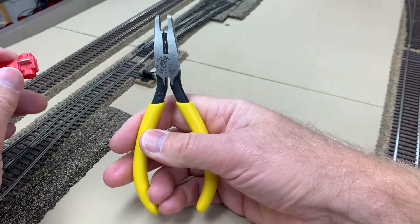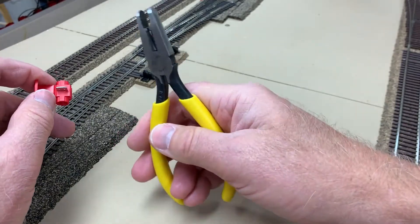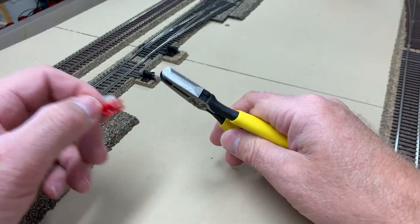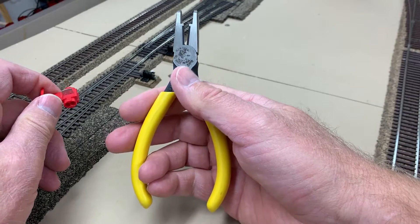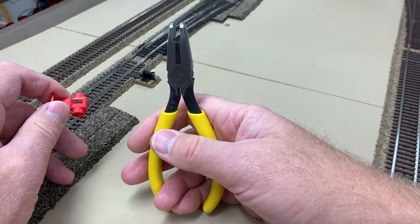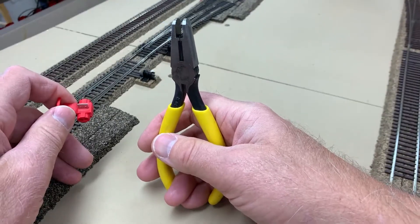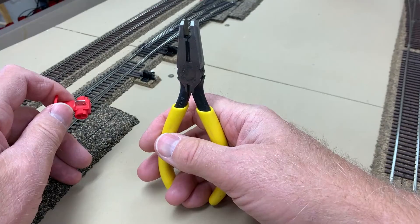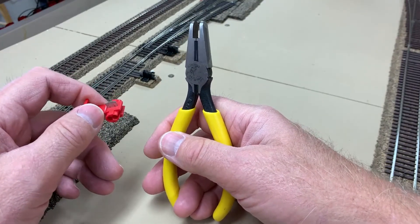These pliers are made by Klein Tools and they are specifically designed and made to crimp IDC connectors, and they have made my life a whole lot easier. You can find out where to buy these on my blog at cottonbelt9290.blogspot.com. I hope that helps you guys — thanks for watching, bye now.